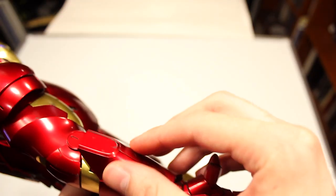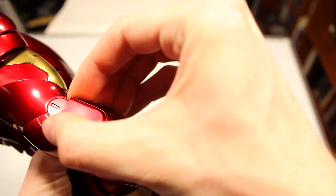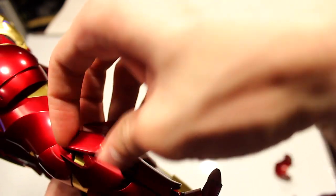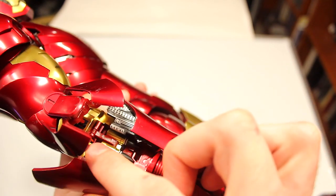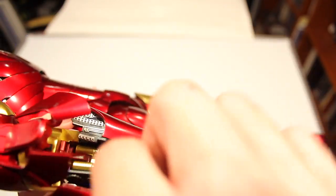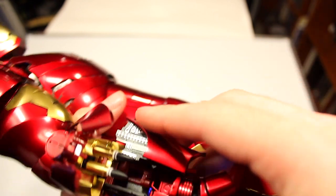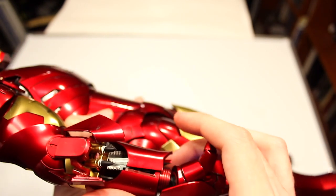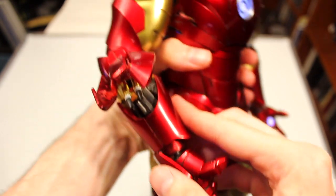Moving on to a feature on the arms that's really well engineered — for both arms, you can wiggle this out and pop it up. These panels articulate outwards and you can move them up. There are details on the inside. You can barely see it, but there are two missiles in here. They're a bit tricky to get out — that's my one complaint. You pull the missiles out and have them in their launch sequence, just like when he shot the tank in the movie. You can articulate it to make him look like he's shooting the missiles outward.